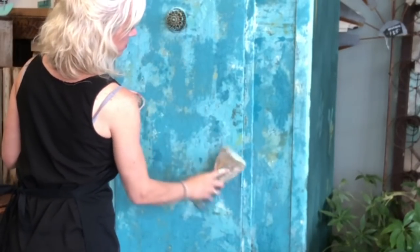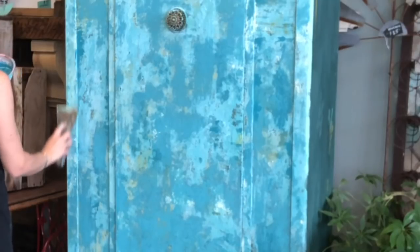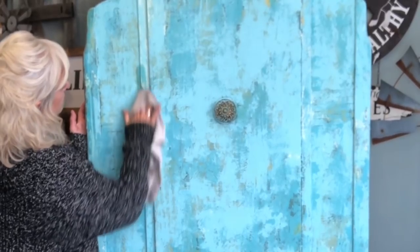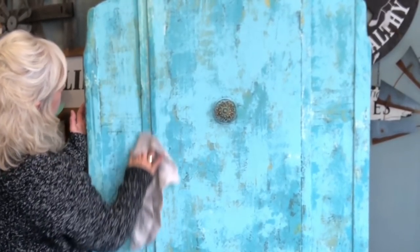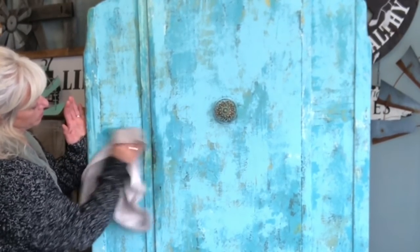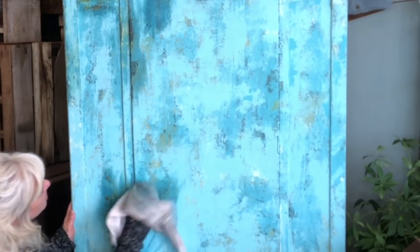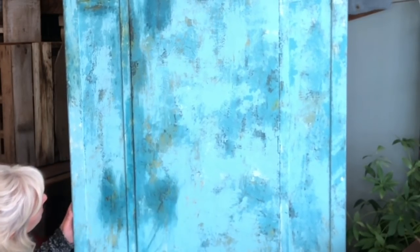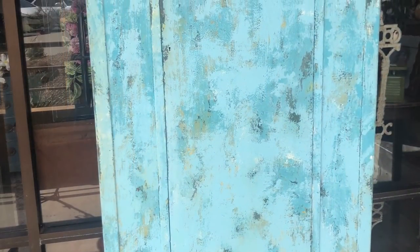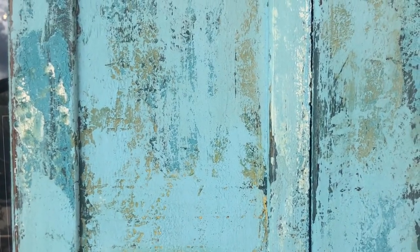Using a putty knife, I'm taking Mermaid Tail and just adding a little bit of highlights here. Then using a damp towel, it's time to wet distress. Although I wet distressed, I'm still not quite happy with the finish, so here we go.